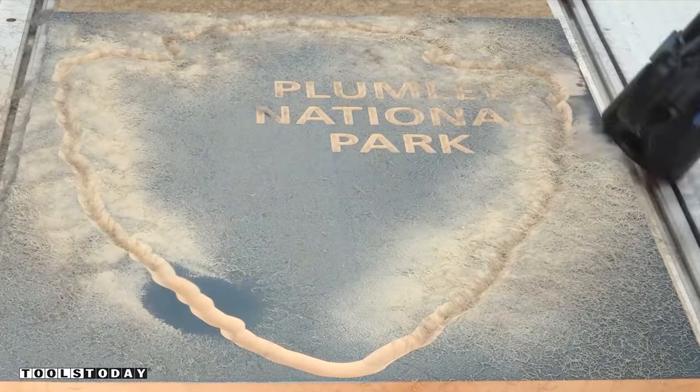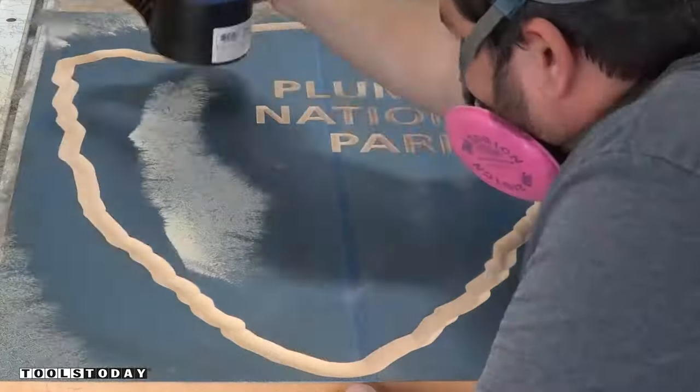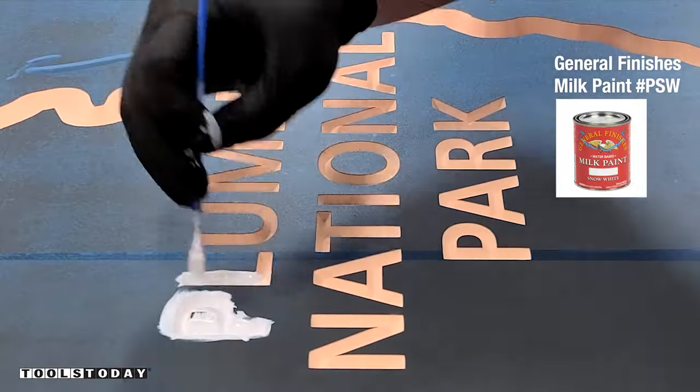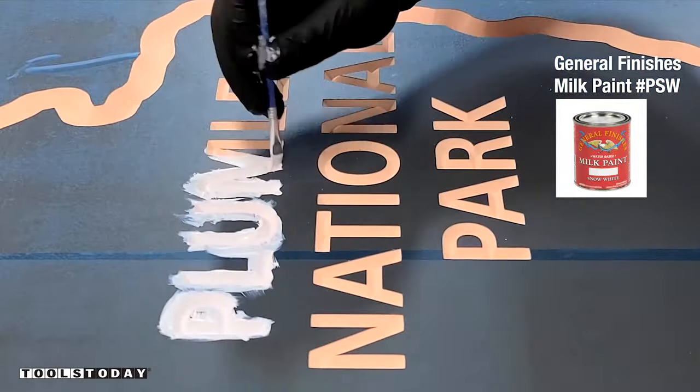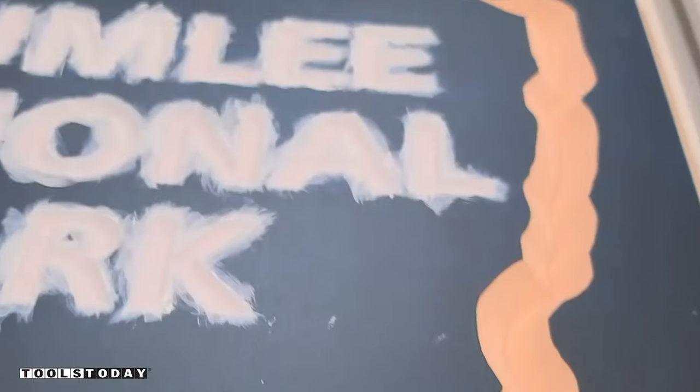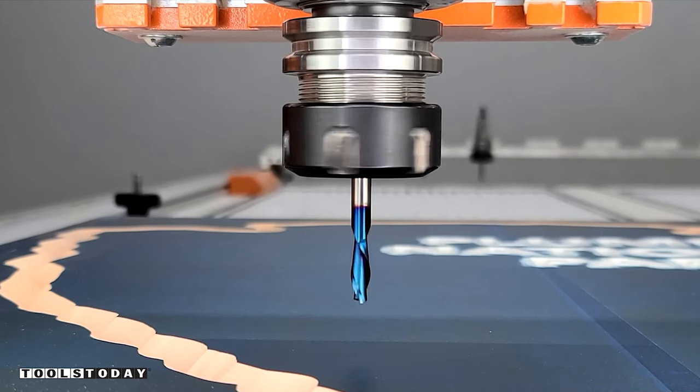We get that vacuumed off and now that that part is done, I'm going to go ahead and paint the text. I'm using General Finishes Snow White Milk Paint — this is kind of my go-to for signs like this and we'll put an outdoor finish over the top of it after it's all dry. I just showed a little bit of that painting and got everything else painted as well.